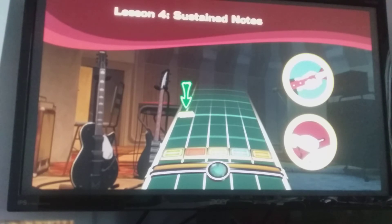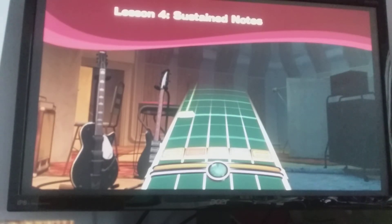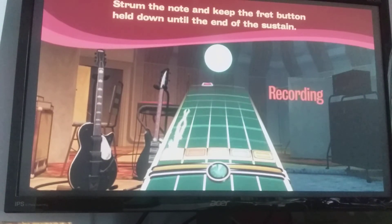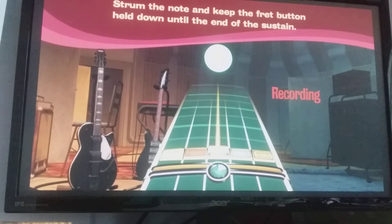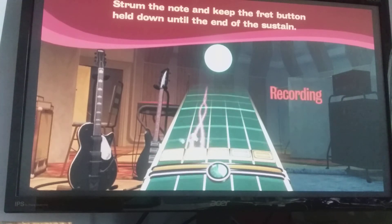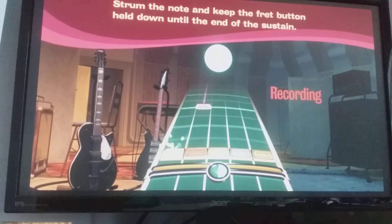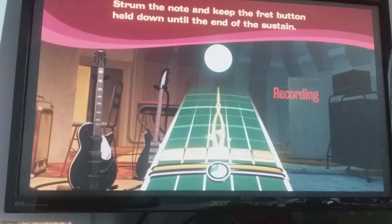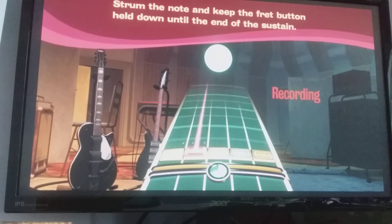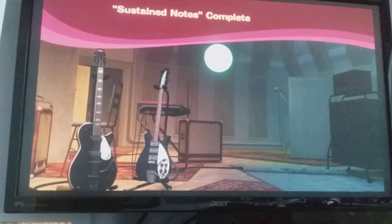We really want to extend the note to the end. Ready to try? Here we go. Don't turn up early now. Keep that fret button held down through the whole sustain. Well done. Sounds great.